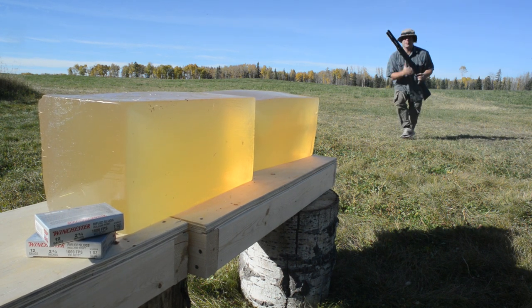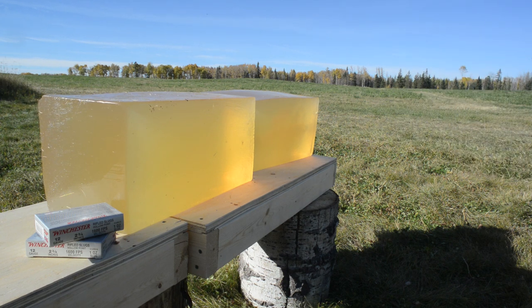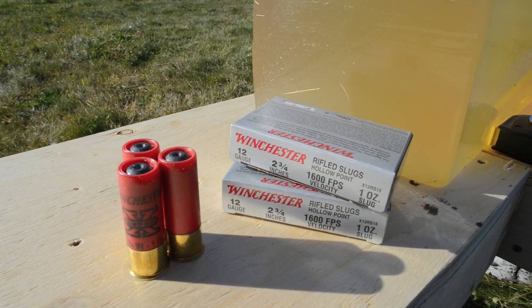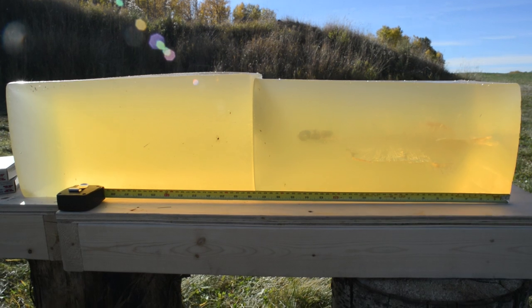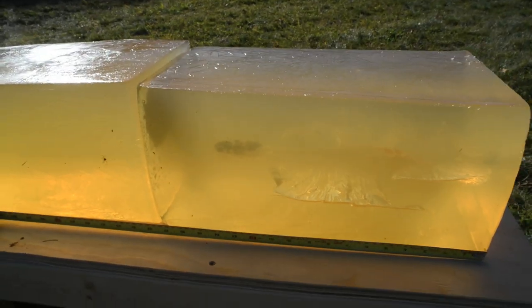Well it looks like it hit pretty hard. I'm not seeing any damage in that second gelatin block. From a range of seven yards I just fired one round of Winchester's Super X 12 gauge one ounce rifled slug at a couple of blocks of 10% ordnance gelatin. Each block is 18 inches in length, and many of you might be surprised to see that the slug did not penetrate into the second block at all, with total penetration depth of only about 14 and a half inches. I'll dig that slug out of there now and let's head back to my shop for a better look.